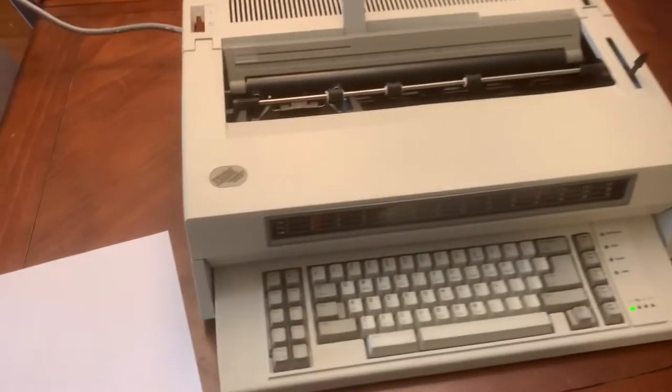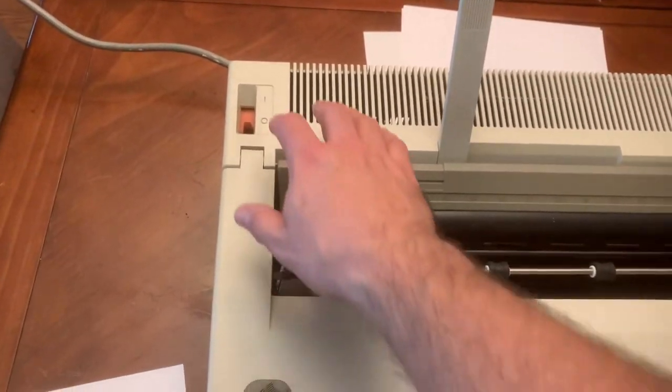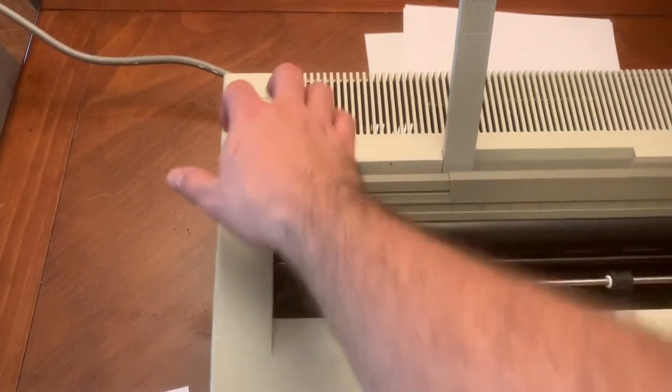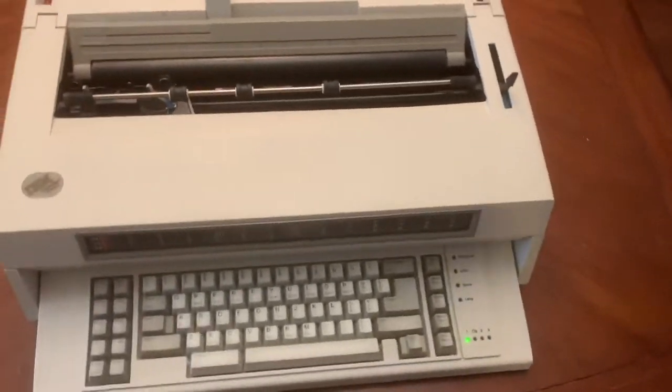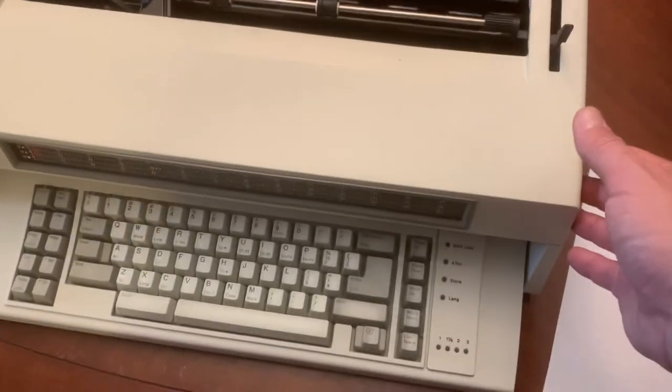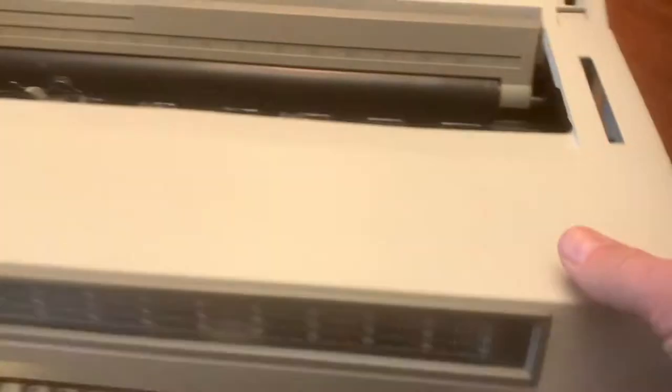Here's a demo of the IBM Wheelwriter 6 Series 2 for sale on eBay. It has a couple issues. It does start up properly. Not sure exactly what that beep means, but there are good batteries in there.